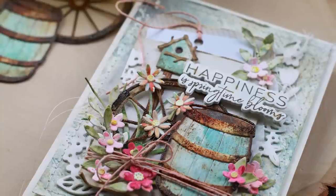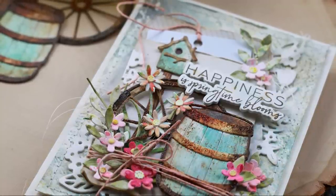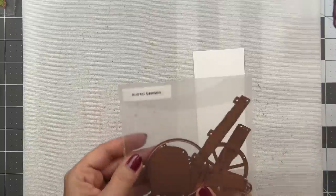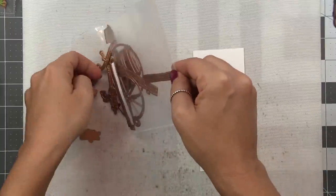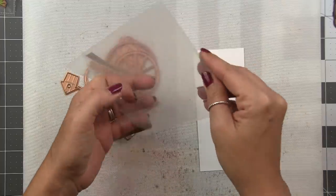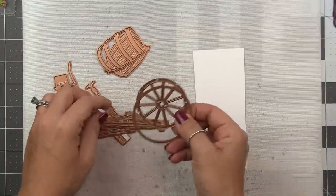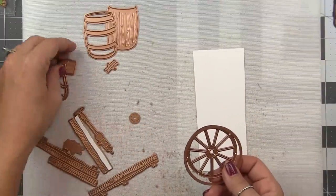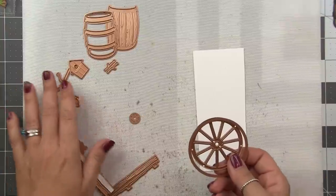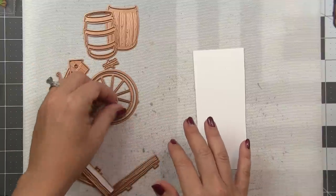So this is the Country Garden die set from Spellbinders designed by Annie Williams. I love this entire collection, and I will have it linked in the video description below. For the barrel and the wagon wheel that we're doing today, I'm using the Rustic Garden set. Now this one comes with the barrel, the wagon wheel, the birdhouse, a water pump, and the boards and the posts there to make a fence.